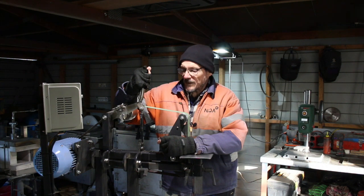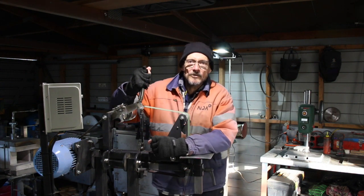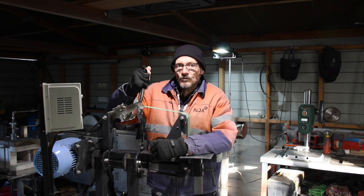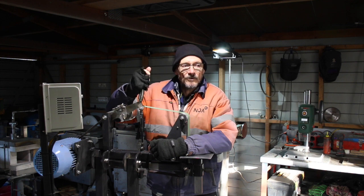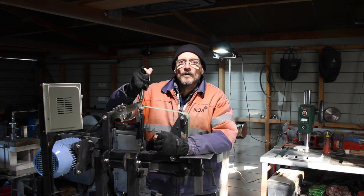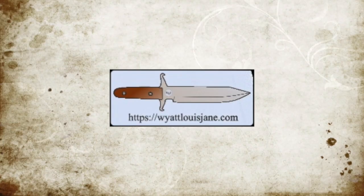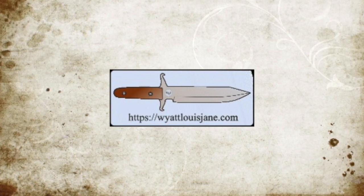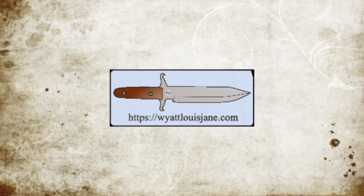So there you have it — we'll wrap it up there. A little bit of a brief overview of the Wyatt Lewis Jane tracking mechanism that I put on my 2x72 grinders. I hope you've enjoyed that and you might have learned something. Anything else you want to know, just let me know in the comments and I'll try and get back to you as soon as I can. I hope this video finds you safe and well and everybody's happy. Bye.